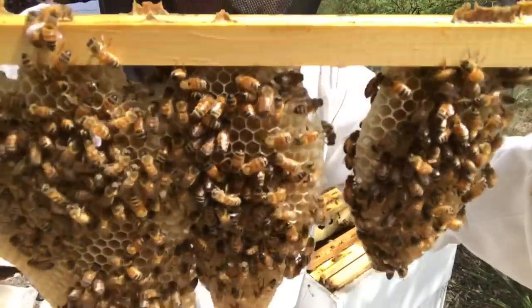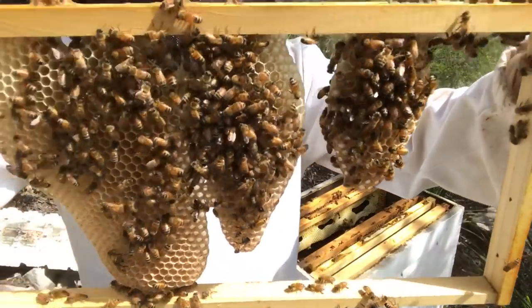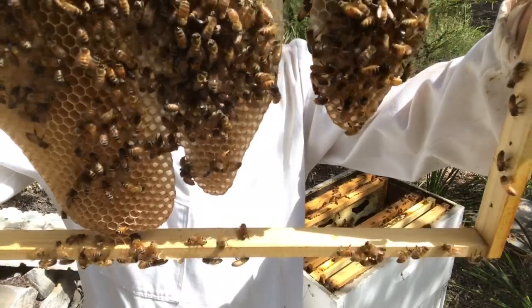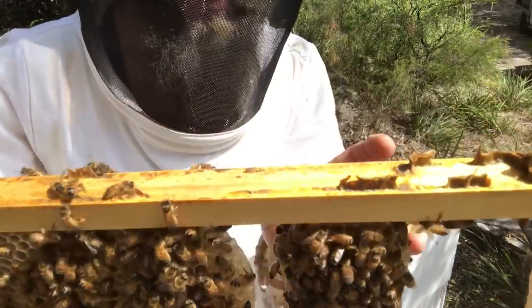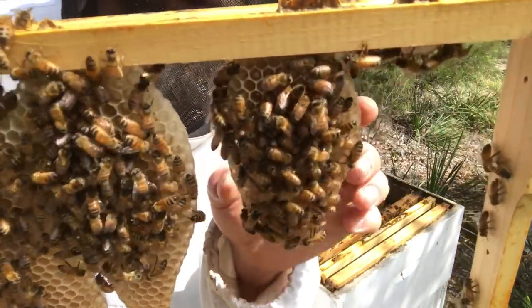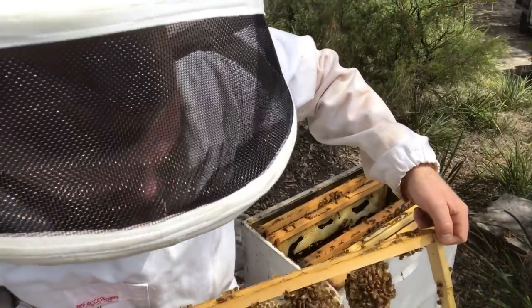Here's one of my foundationless frames — you can see the natural shape that bees will tend to build their comb. Starting at the top, they often construct that sort of water-drip shape with their comb until it joins up.